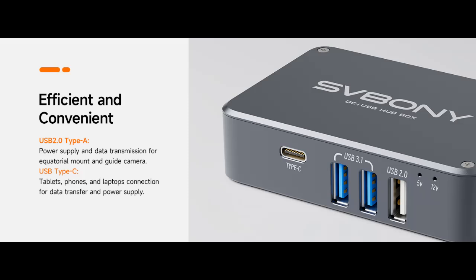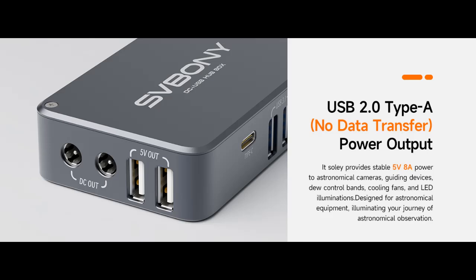Safe and secure: equipped with built-in ESD protection, reverse polarity prevention, and efficient filtering to prevent short circuits. The SV241 Power Adapter acts as a safety shield for your devices — every connection is rock-solid and worry-free.